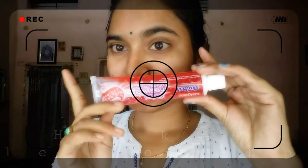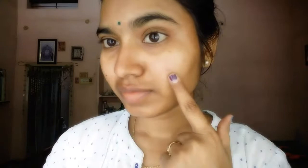Next hack is using toothpaste on pimples. I tried it — this is a viral hack — but I have to be honest: this doesn't work. Absolutely zero, minus points. It is not working and it is a waste of time.